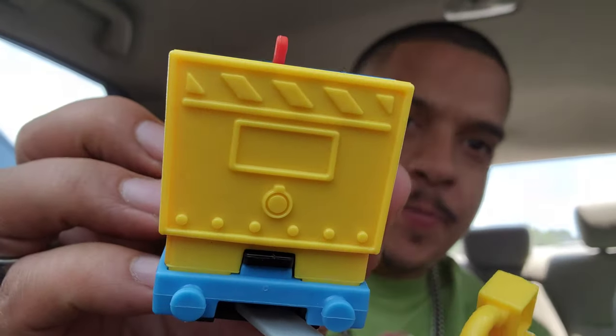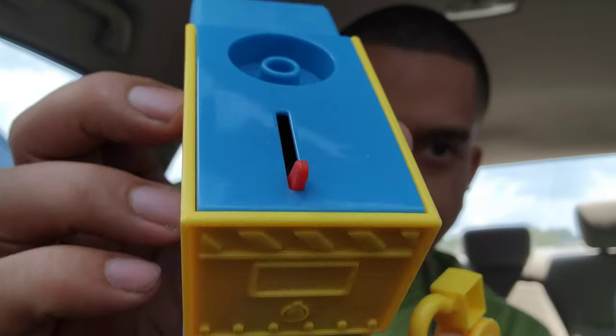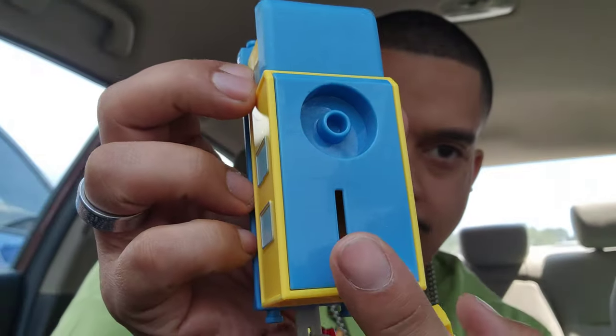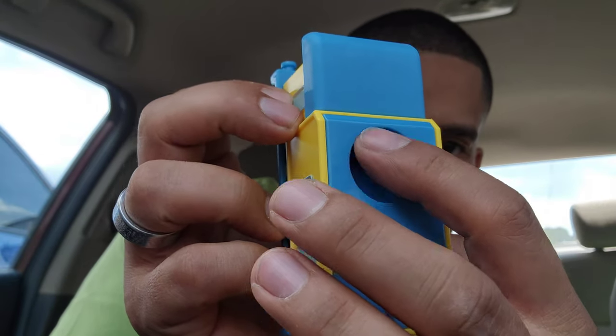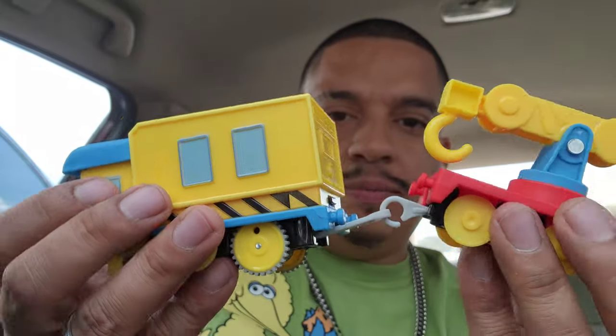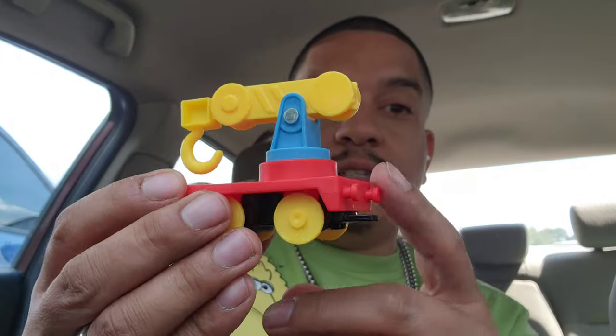Back. And then the off and on button. And then it has the little thing to put the crane on. Let's take this off and put that away for a second.